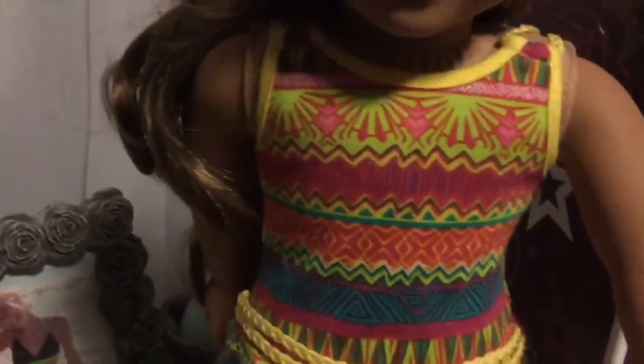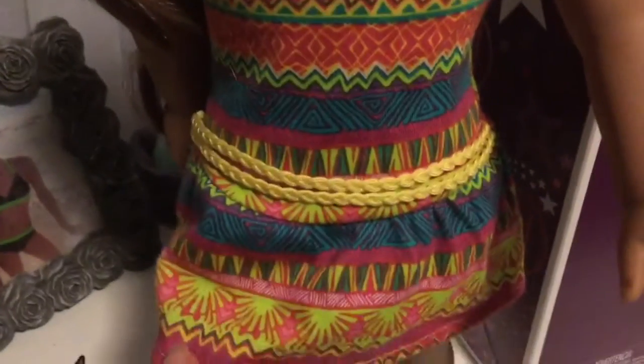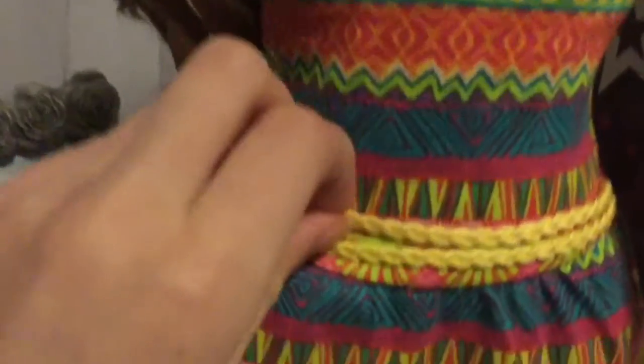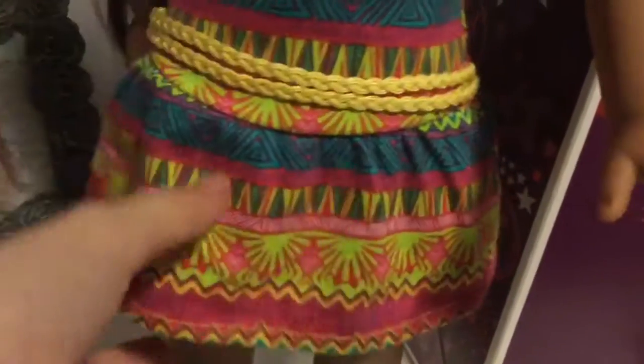She comes with this tribal print dress that is really colorful. The main color is yellow and pink. It has like this rope design on it, and then as well on the straps. She comes with green underwear. Her shoes have this weird yellowish color print with blue and a rope design kind of going on in the back.